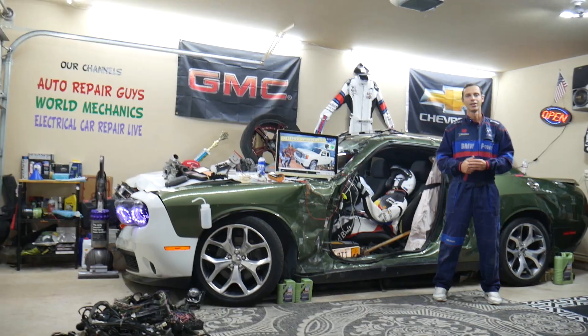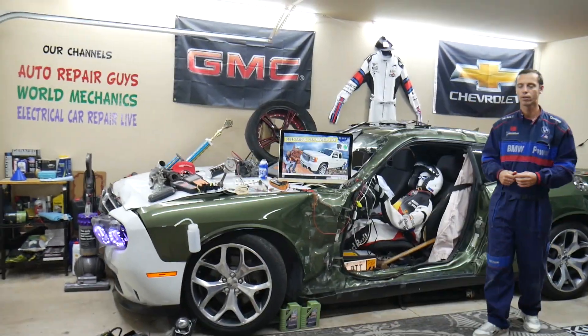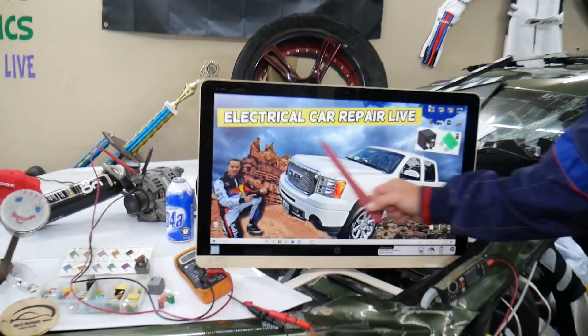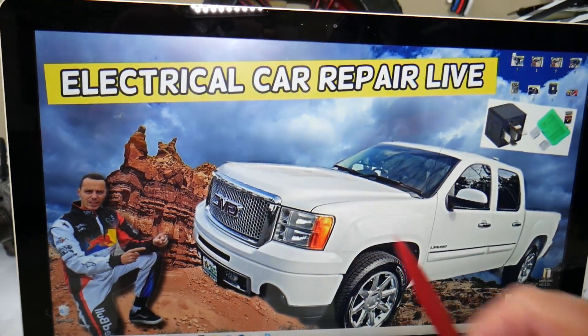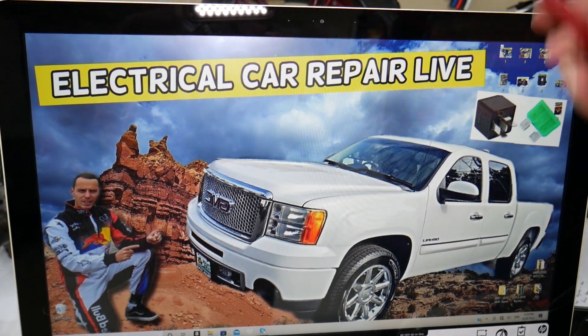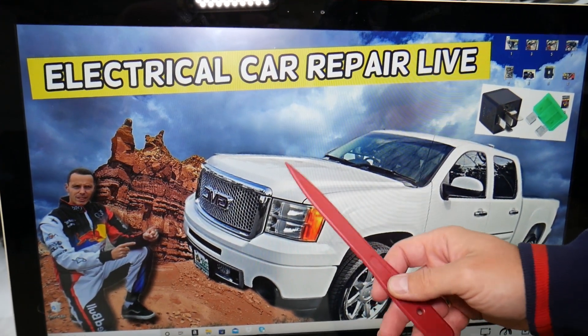So let's go ahead and start on it now. The trailer left turn signal fuse — where can you expect to find it? We will demonstrate this on that generation GMC Sierra we have here. You guys have multiple fuse boxes in that GMC, but we'll be working with just one fuse box that's under the hood.